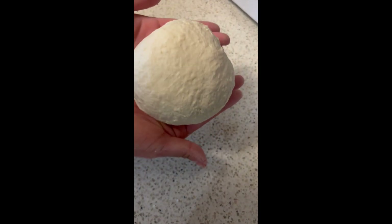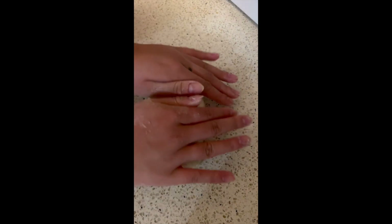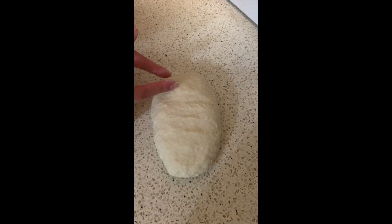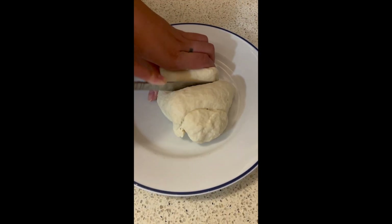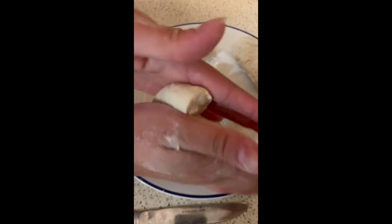Now when you're done, it should look like this. You're going to get this into kind of a rectangle shape and cut it into six different sections. Eyeball it to see the most appropriate sizing, then roll it into sections.